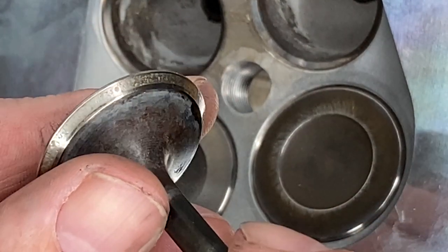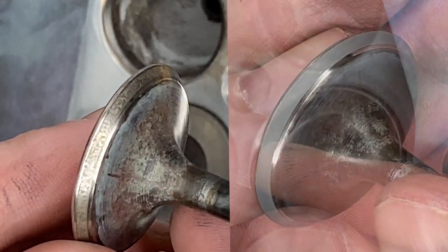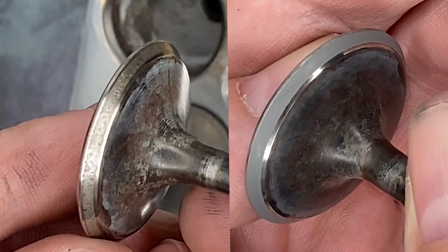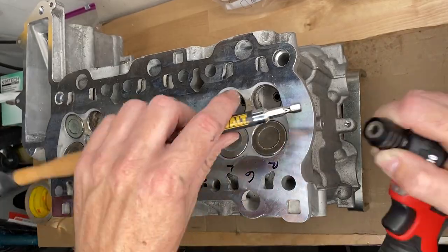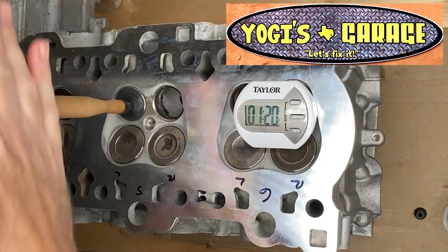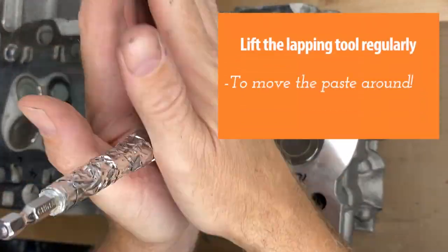This is what it looked like after five minutes and really it's very encouraging indeed. That's the before right there — definitely pitting, very common on the exhaust side I'm told. And then our five-minute lapping job really kind of fixed it, which I was shocked about. That makes me feel confident that the combination of machine and hand lapping that we're going to use is going to work well. I continued lapping with the lightweight and portable Yogi's Garage powered screwdriver — thank you Yogi — finishing those off with five minutes by hand and everything seemed great.